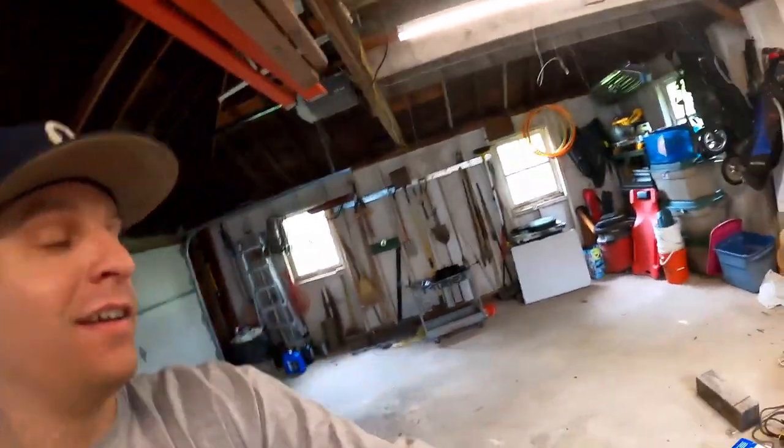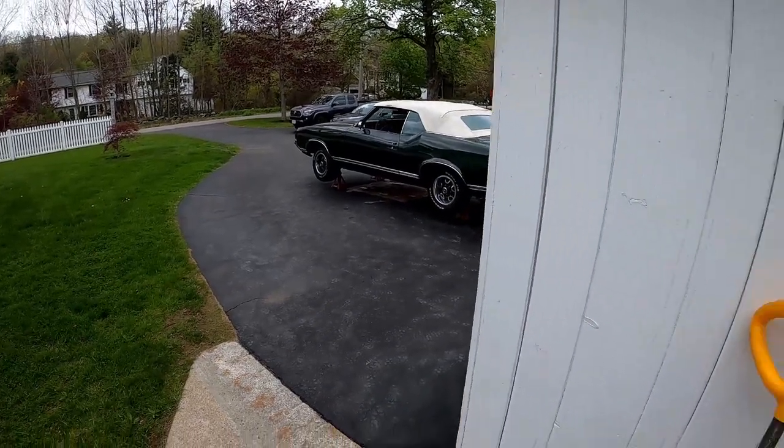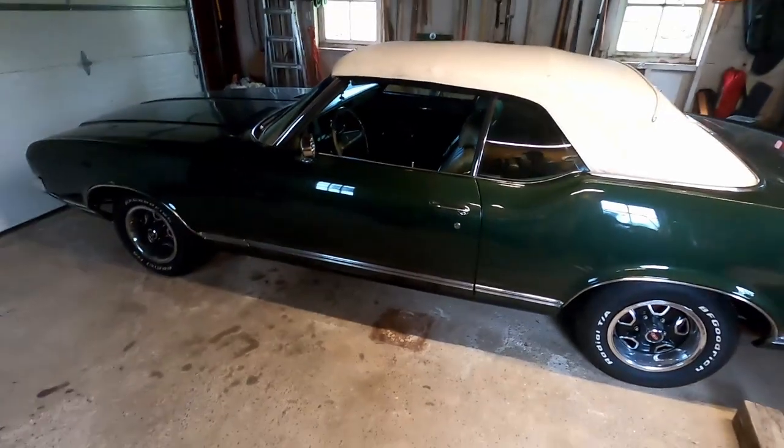Back out here again for another day of working on the Cutlass — and you might notice it's not in the garage, because it's sitting outside waiting to be driven. We came back up today; yesterday I had left the car with the pan sort of unbolted with just a couple bolts to protect it from dust. We got that bolted up, filled it full of fluids, did the pressure test for the TV cable, and everything looks great. Now I'm about to take it for a test drive. Just back from the test drive — everything went awesome, the car performed exactly the way it was supposed to, and we were right at the optimal pressure level.